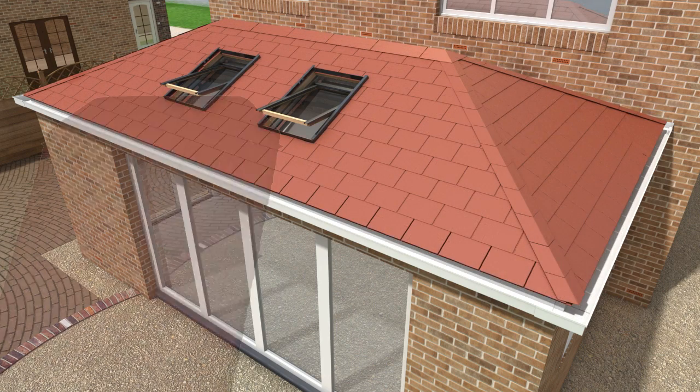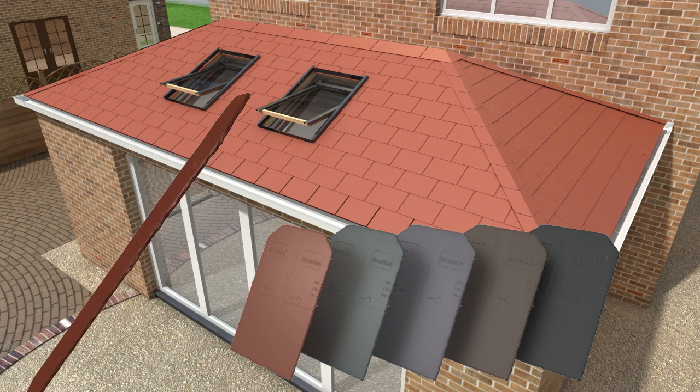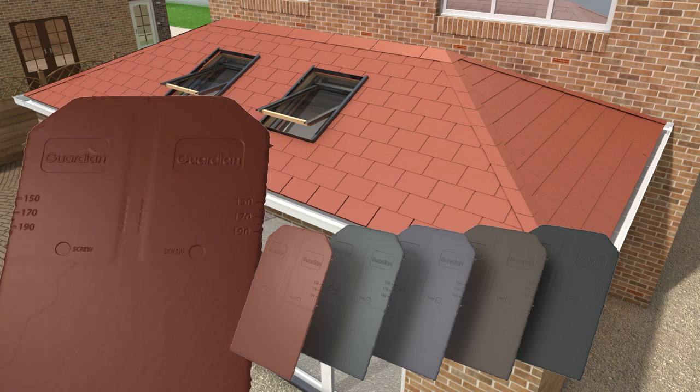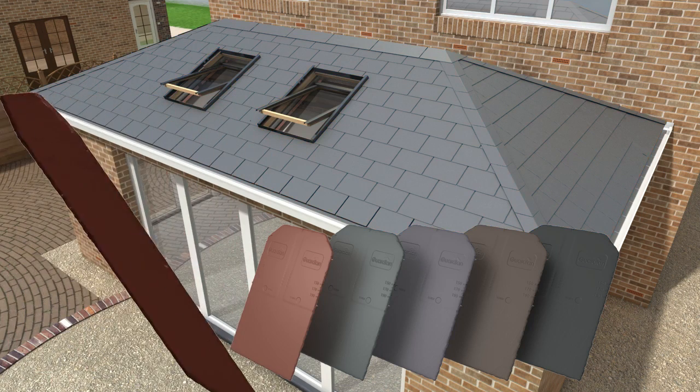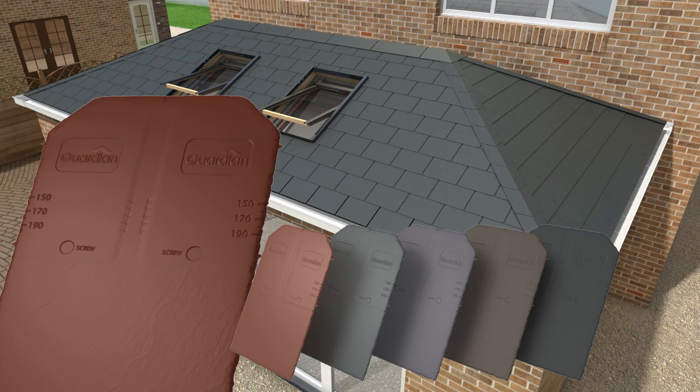An alternative option is the Guardian roof slate, offering the aesthetic appeal of natural slate. The Guardian slate is available in terracotta, grey, mulberry, brown, and black.